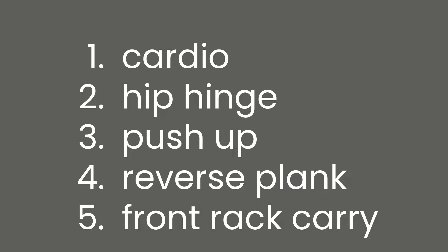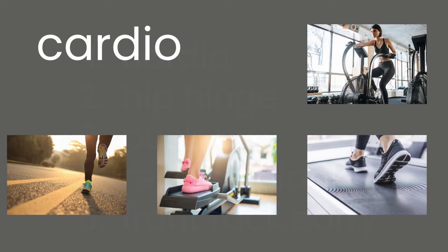Grab a whiteboard or piece of paper and write down: cardio, hip hinge, push-up, reverse plank, and a front rack carry. Cardio is your choice, but you have to get your heart rate up enough that you are mouth breathing aggressively at the end of that 40 seconds.